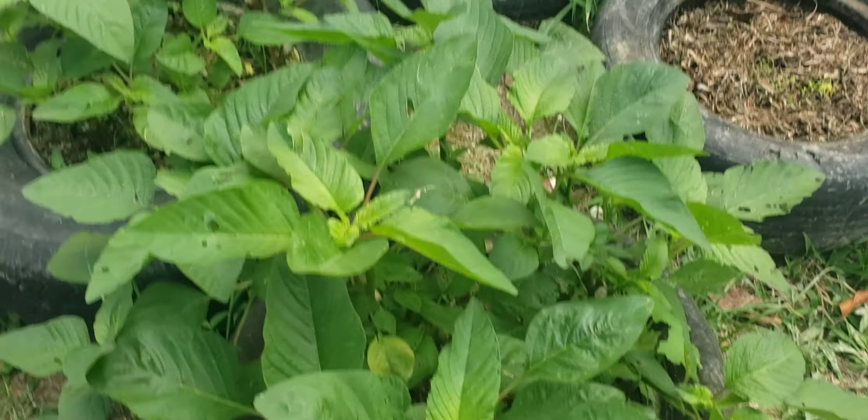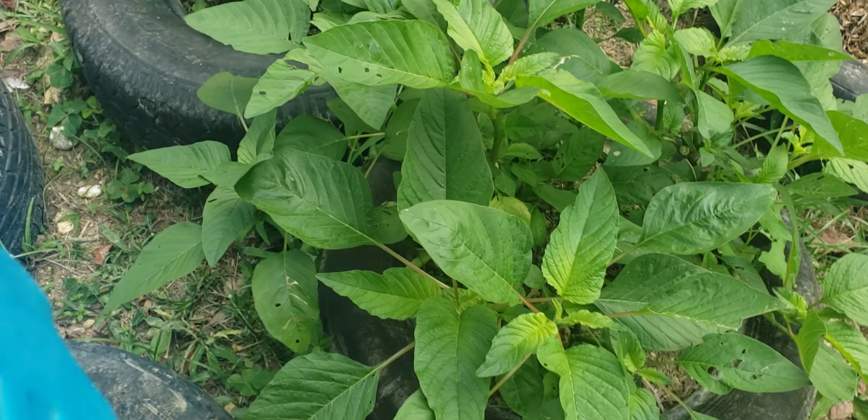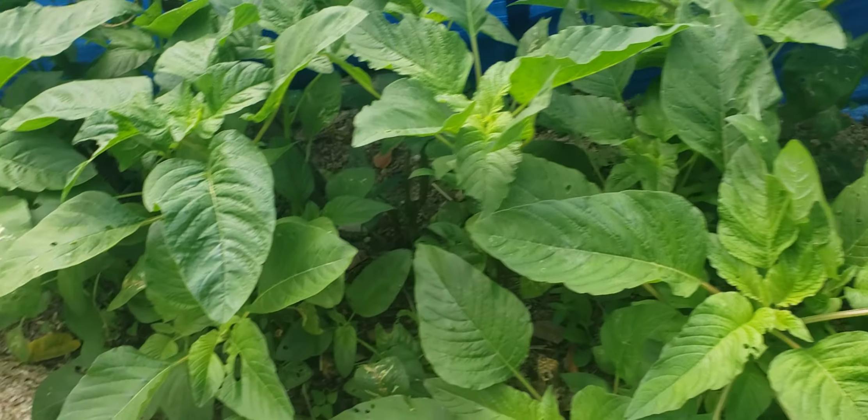So I am going to give you an update on my callaloo. This is the callaloo — they came here and they are all bushed up. So thankful for that as well. This is the rest of the callaloo.